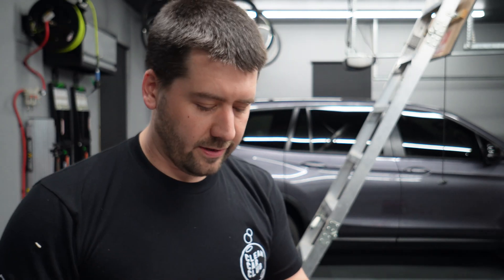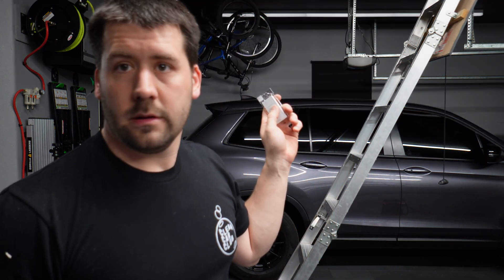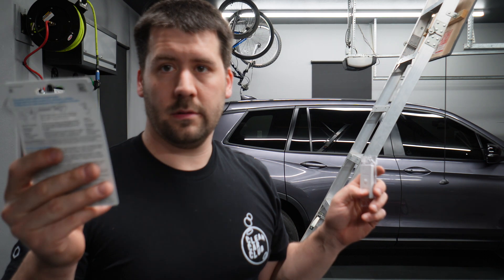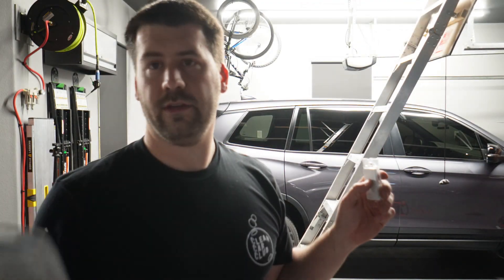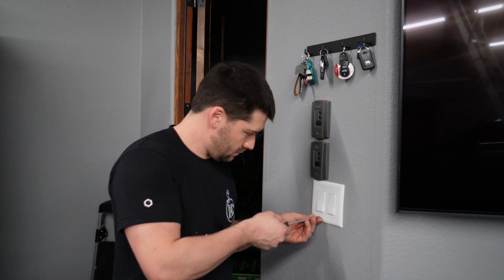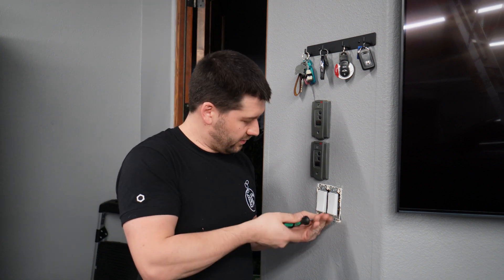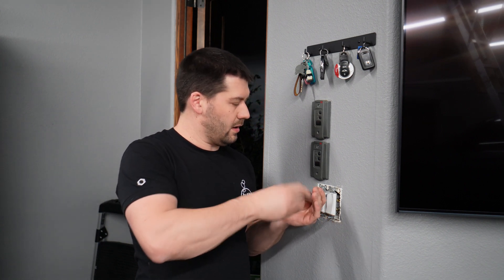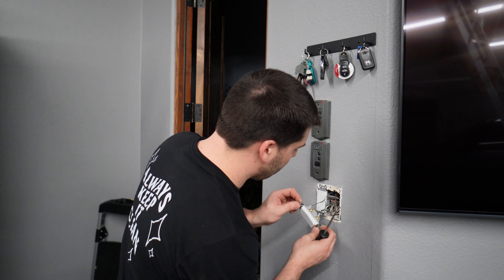I went ahead and installed the dimmer on the other side, so now we're just going to work on the light switches. Our controllers are programmed — this one is for that side, this one is the one that's above the camera. Both are working just fine. Now I'm going to remove the old switch that powers the lights, and wire it together so it's always on. And I'm going to put a new wireless switch in its place.